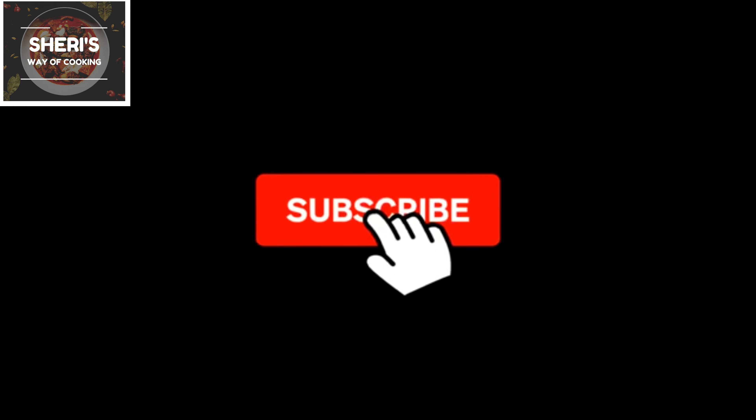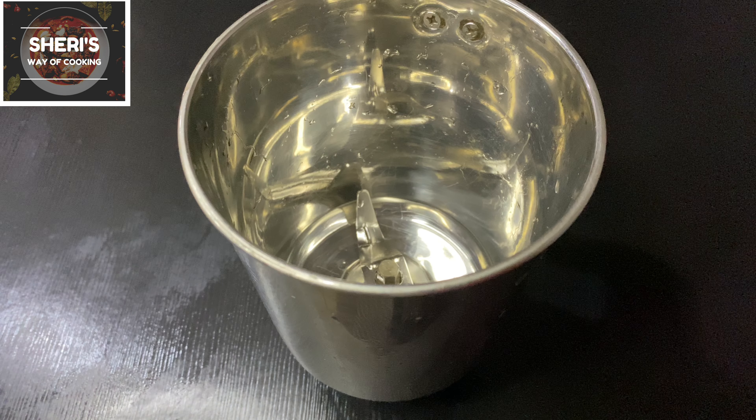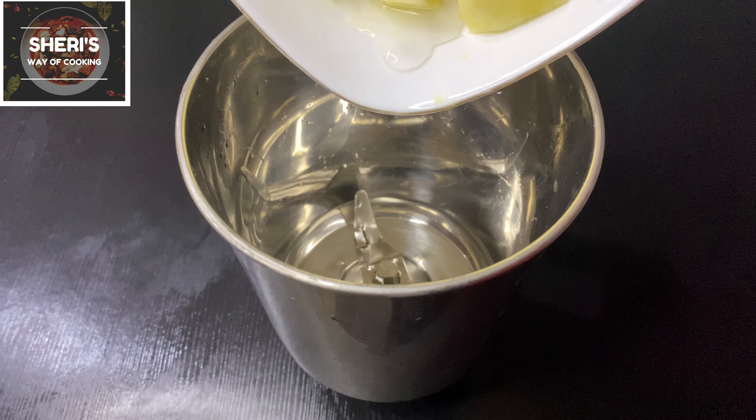Please like this video and subscribe to the channel. I am going to share the recipe with you today.